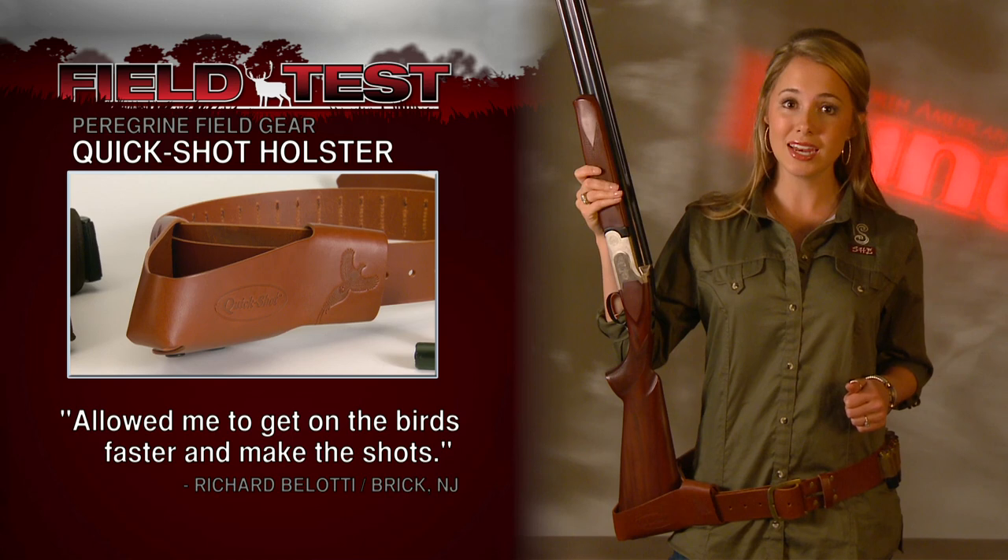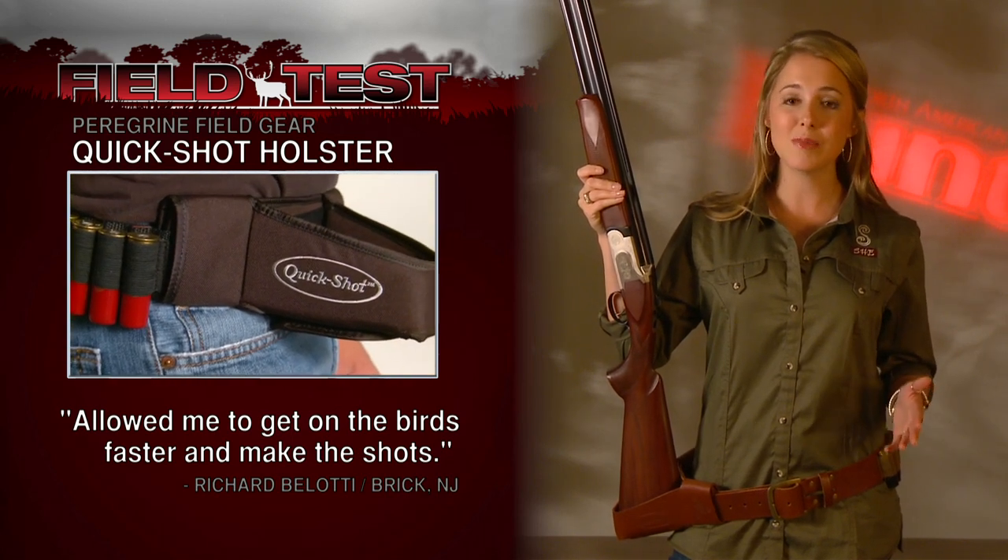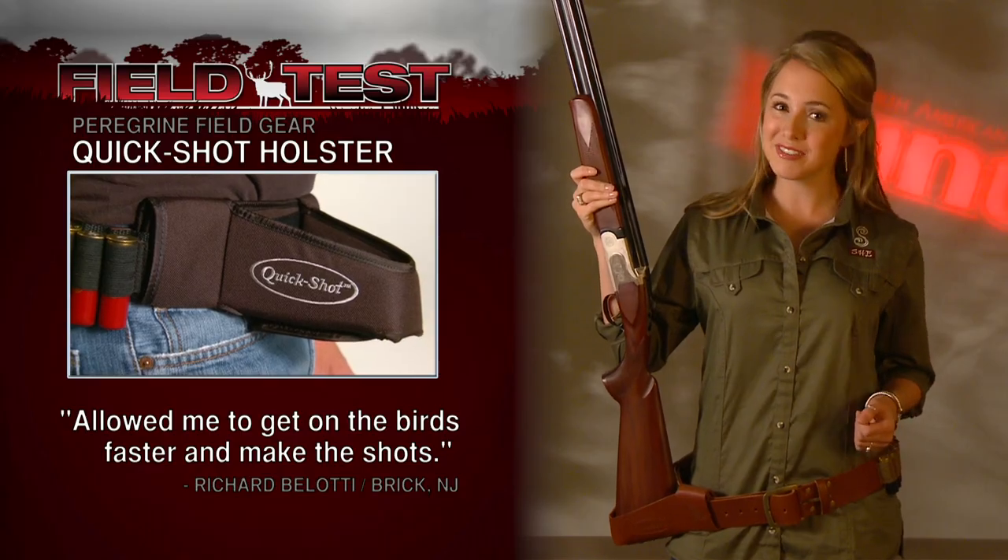Club member Rich Belotti said he was able to use it while duck hunting, and it allowed him to get up a lot faster on his birds and make efficient shots.